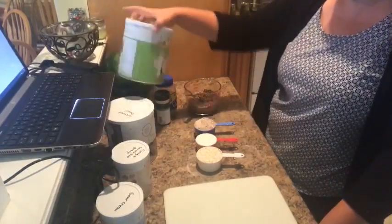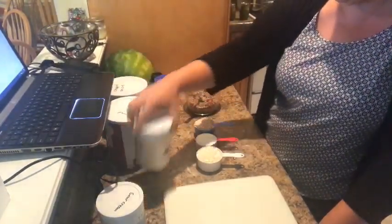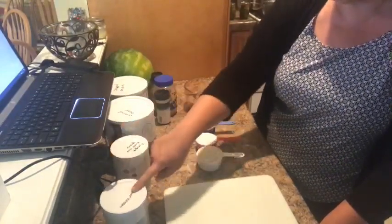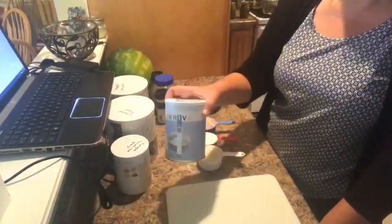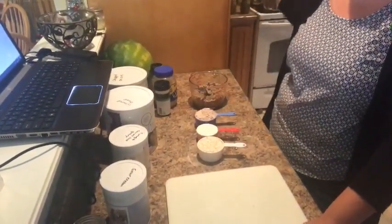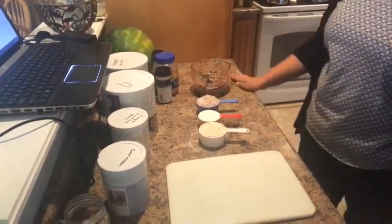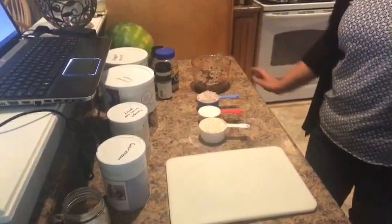What we have in here is the Thrive Life ground beef — you can use the sliced beef but this works just as well — we have the chopped onions, the beef gravy, and the sour cream. This is super simple to put together. I went ahead and started rehydrating the meat and I put water on to boil.